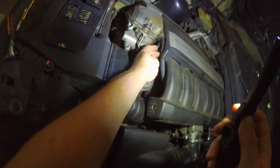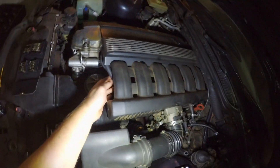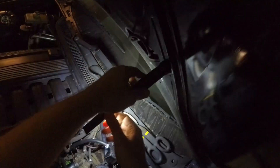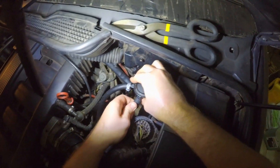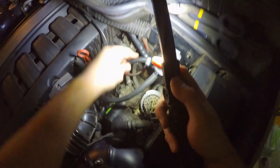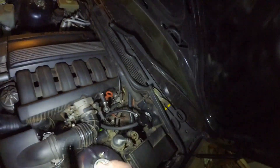So, basic system: this line comes from your crankcase ventilation hose, which would usually come underneath and directly into the intake. This connects straight to your catch can, and this line comes out of your catch can and goes into the same intake location.